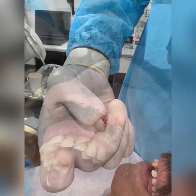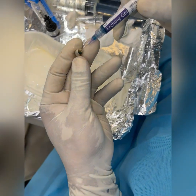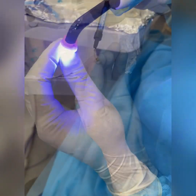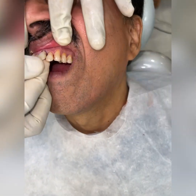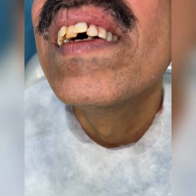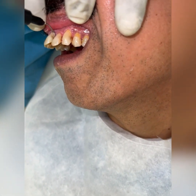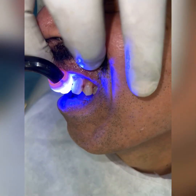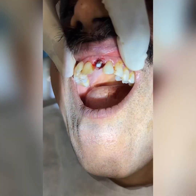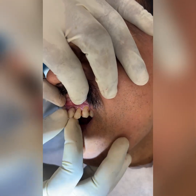This is the crown palatally — I did etching, then bonding, and applied some flowable composite to get nice adaptation. I added extra composite to cover up any deficiencies, cured it intra-orally, then removed it, rechecked it, and put a Teflon coating in the abutment.